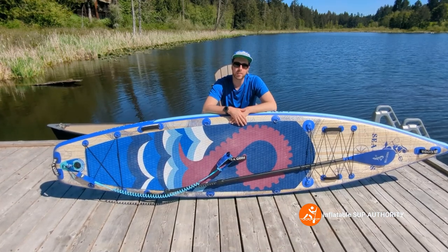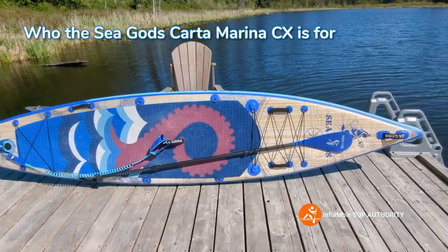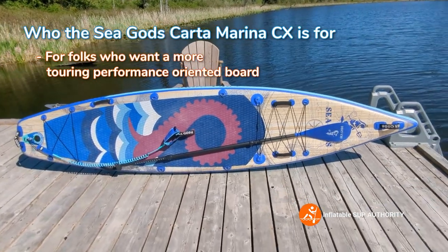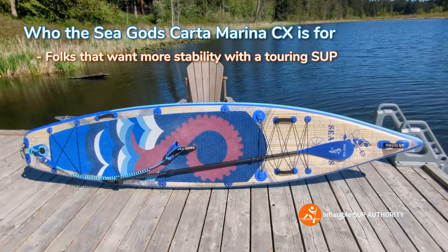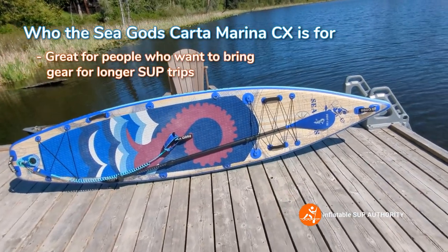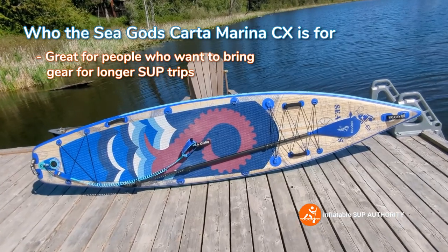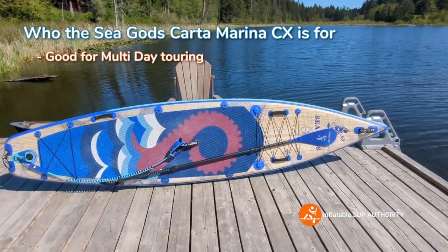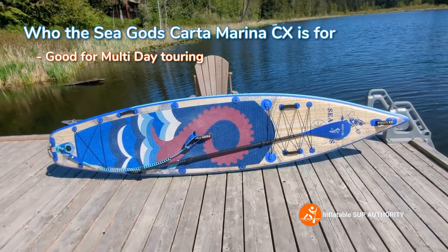Who is the Sea Gods Carta Marina CX for? It is a little bit more of a performance-oriented SUP, but it also offers good stability — especially compared to some other touring boards. At 32 inches wide, it's great for bringing a bunch of gear with you, and it's really good for even multi-day touring destinations.